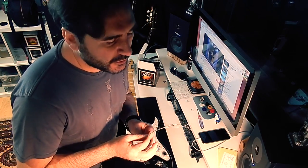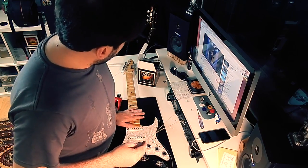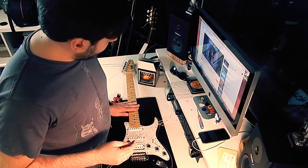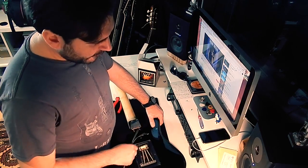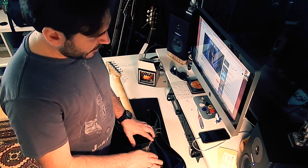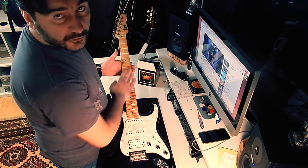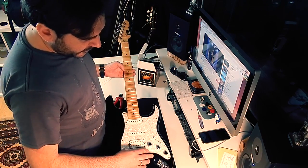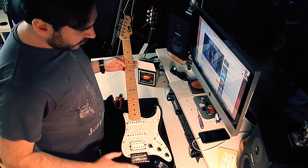This is the first step of your operation — how to change strings — and it's very easy, as you can see. You have to remove all strings. I detuned all the strings and then I cut them in the middle, and then with the screwdriver I removed this part of the guitar and removed the old strings. Now you can clean your fretboard, the bridge, near the pickups, the headstock — everything you want, you can clean.